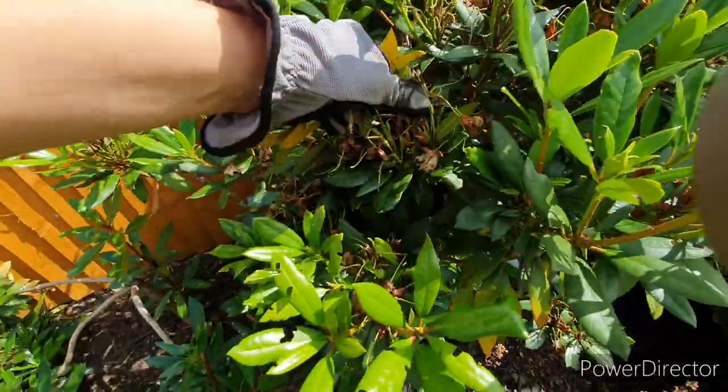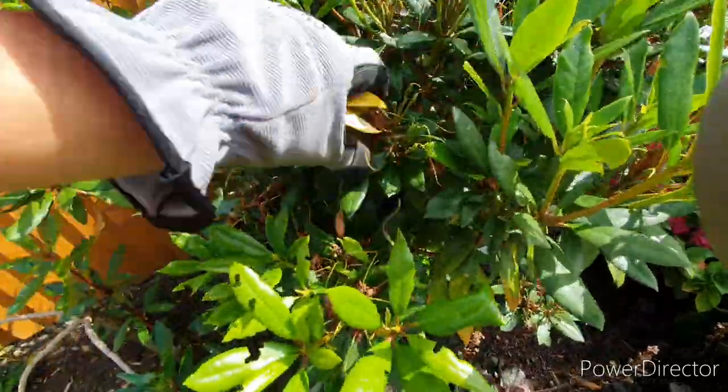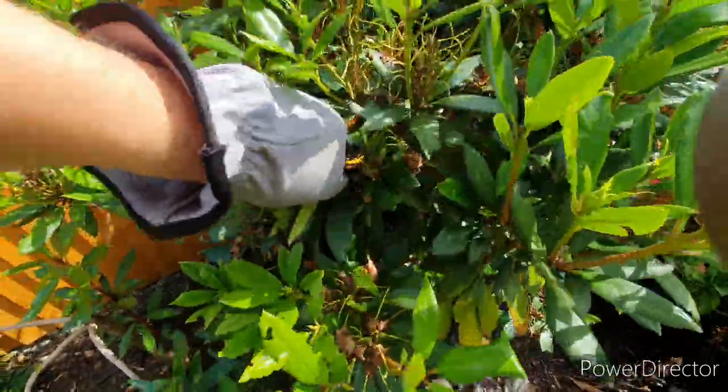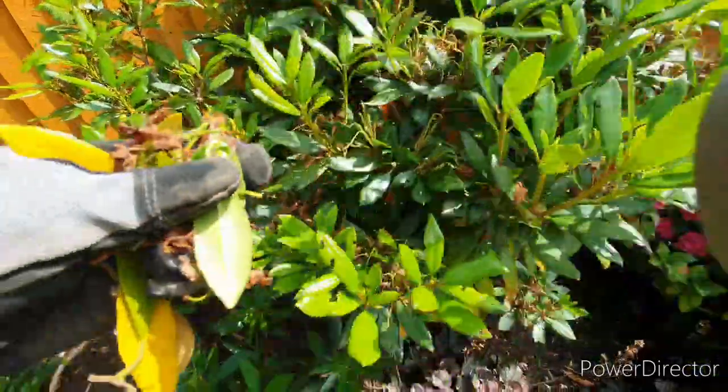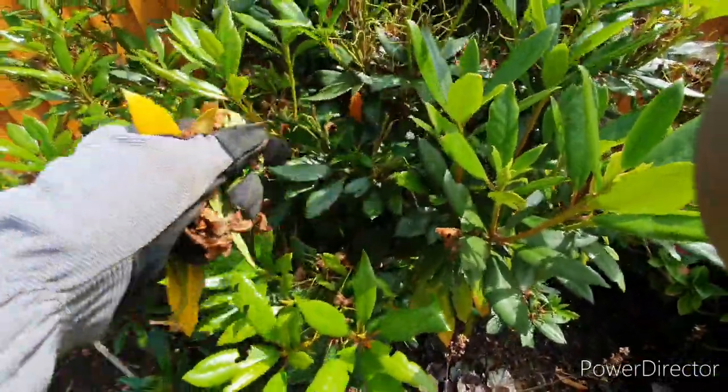In terms of deadheading, you can see the spent flower blooms on this plant — you can just twist and pull these off. Remove all the brown material, and where every flower was last year, it should generally branch into two flowers the year after.